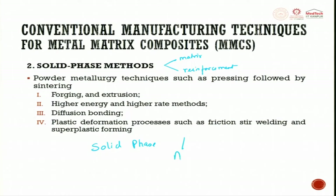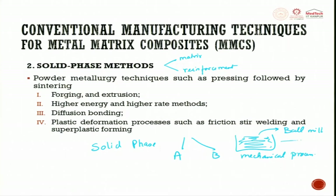In solid phase, we take material A and material B, mix them in a mechanical mixture — essentially a ball mill — and get a powder blend of A and B. After mechanical blending, they undergo green sintering. That means they compact it, do green sintering to remove binding ingredients, then do hard sintering, and finally get the output.